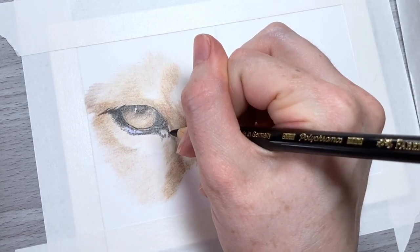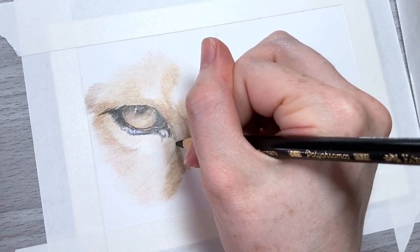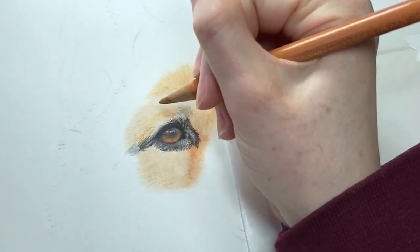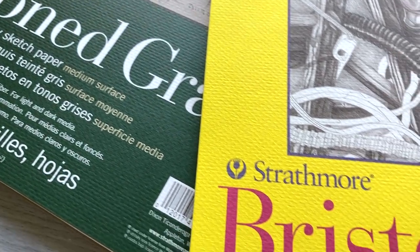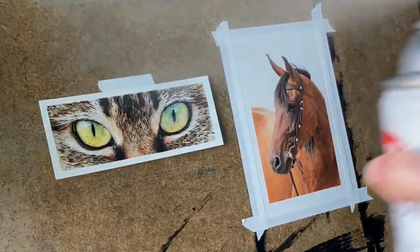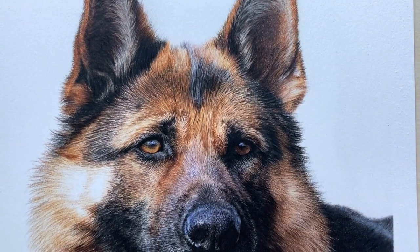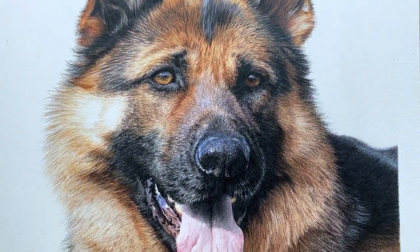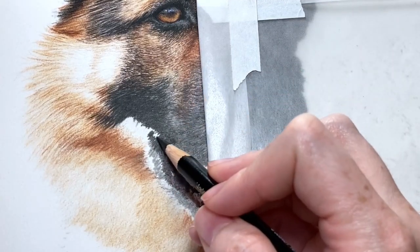I was watching a video from a fellow colored pencil artist when they did something that had me saying out loud 'no,' because what they did can actually completely wreck your drawing. So I decided to make this video to talk about some things that you shouldn't do with your colored pencil drawings, because you don't want your drawings that you've spent hours on ruined or to make things really hard for yourself. I didn't think so.